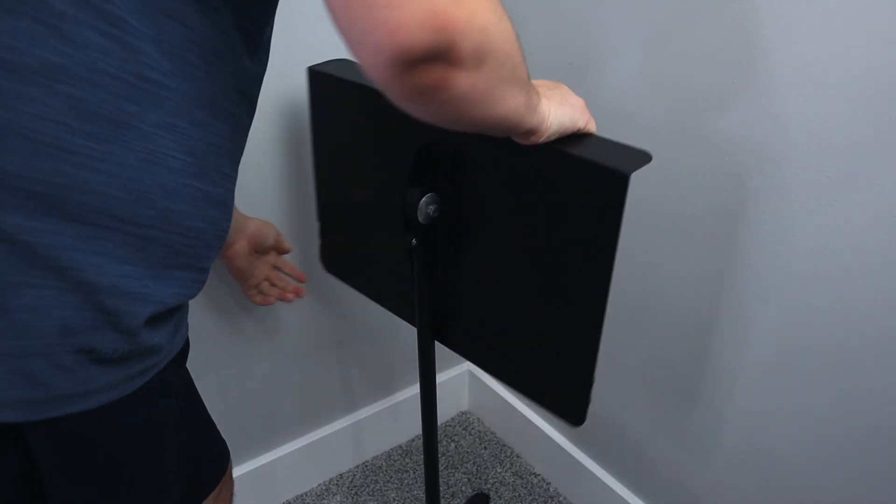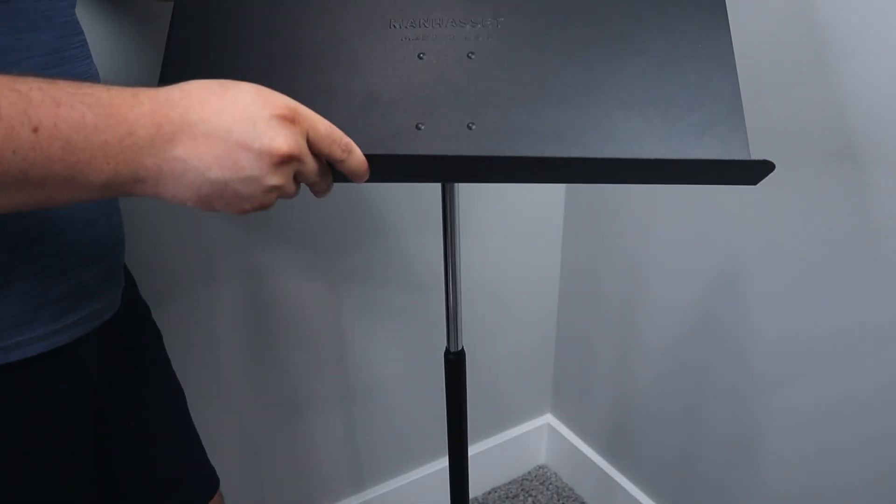All that compared to an unfoldable music stand, which cannot be packed up at all. Obviously these stands are height adjustable and you can also adjust the angle of the shelf part. The only difference is you can't fold them up completely like the wire stands.